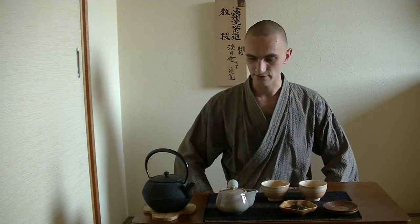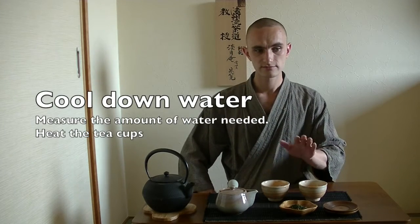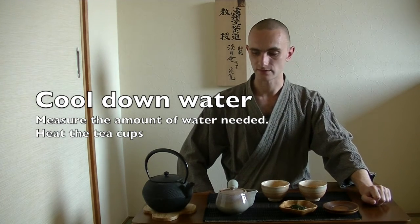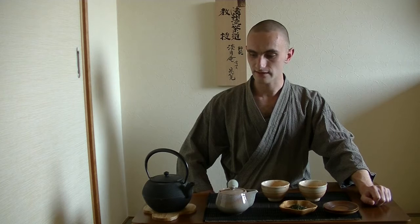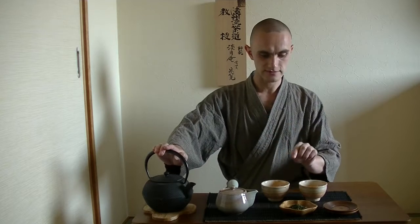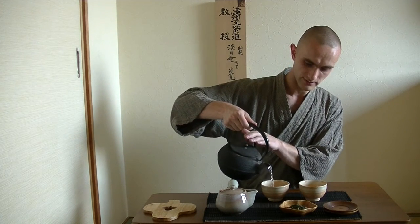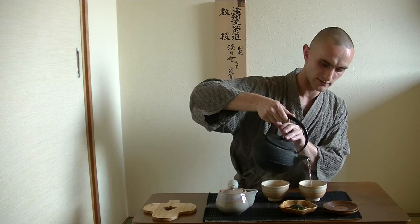So what you first do, in order to cool down the water — because preparing Japanese tea or other types of green tea can relate to this standard as well — you would like to cool down the water a little bit. Because this is currently boiled and about 100 degrees, you would want to transfer the hot water into the cups first. By doing so, you can cool down the hot water by about 10 degrees, so pouring into the cups will make it about 90 degrees.